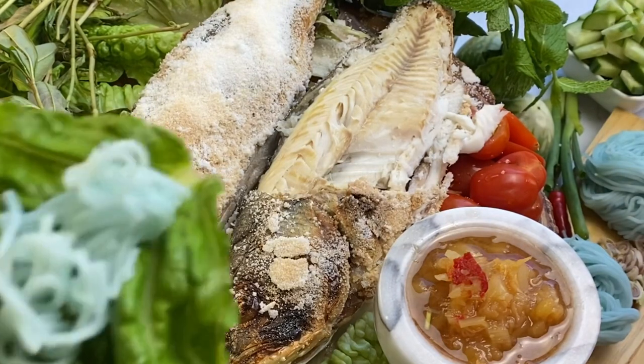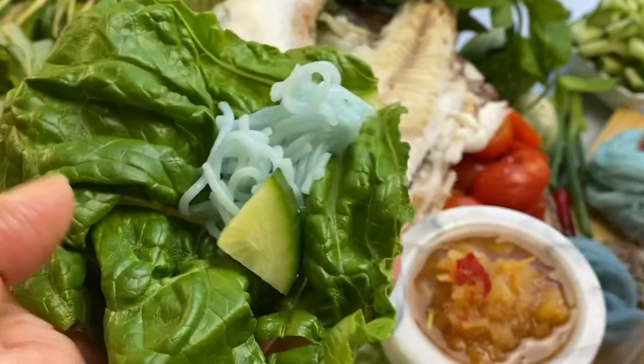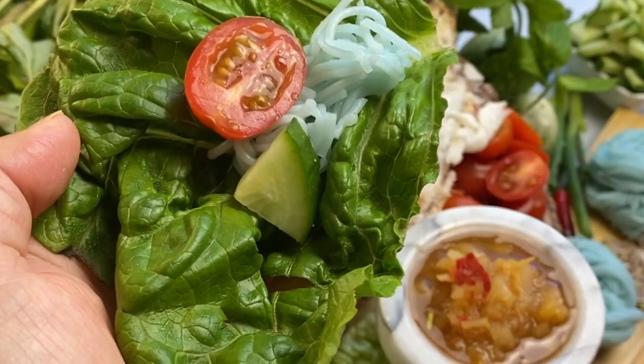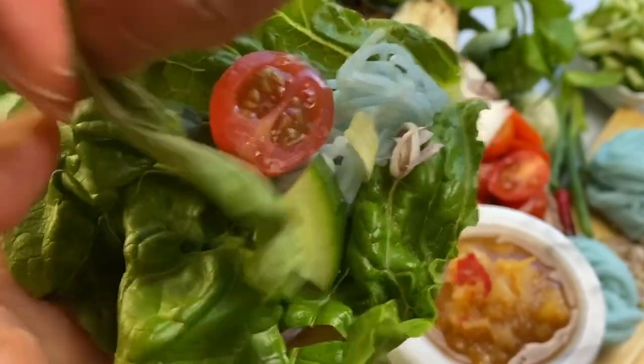I'm having the baked fish and the pineapple anchovy sauce in a traditional lettuce wrap. You could put anything you want in your lettuce wrap. It's always best with a lot of herbs and vermicelli noodles so it could absorb a lot of the flavor.